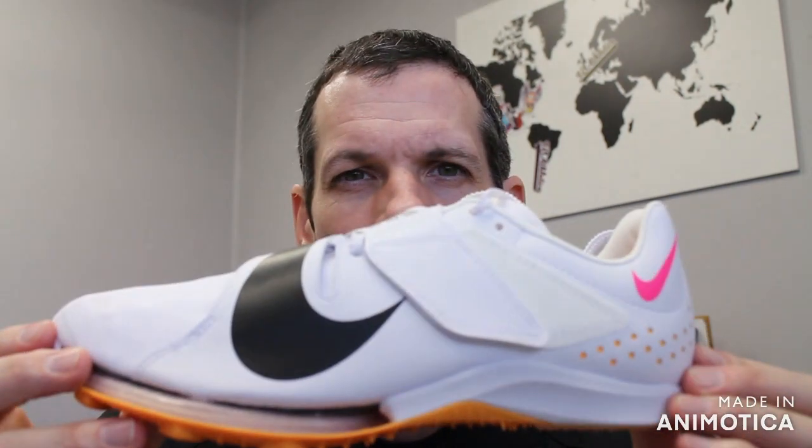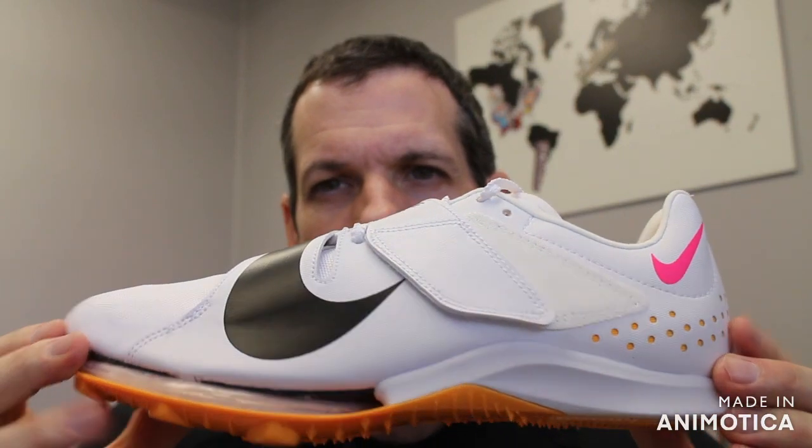Welcome to VS Athletics. In today's video, we're going to go over the color updates of the Nike Air Zoom Long Jump Elite.